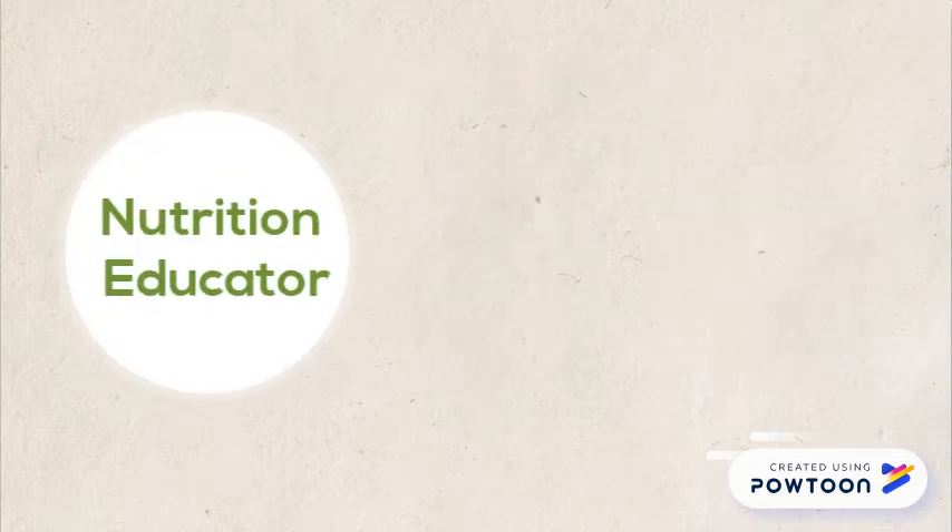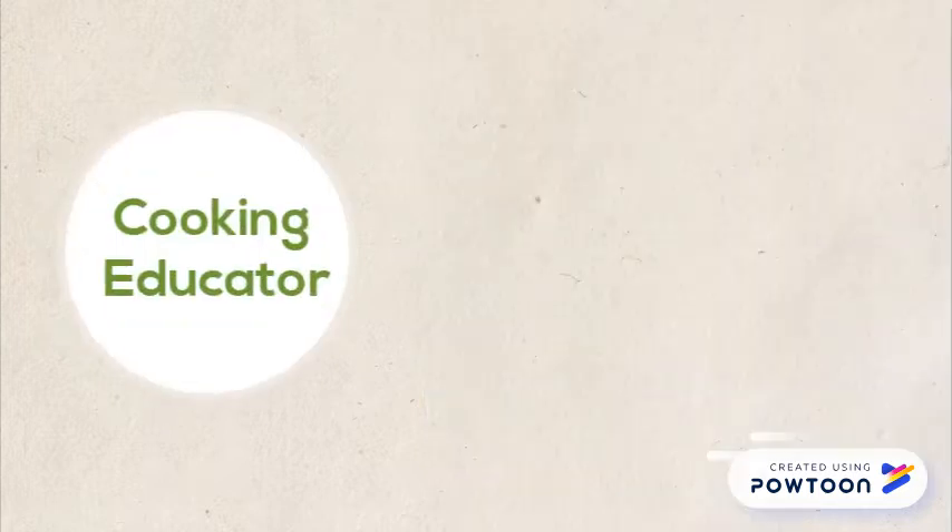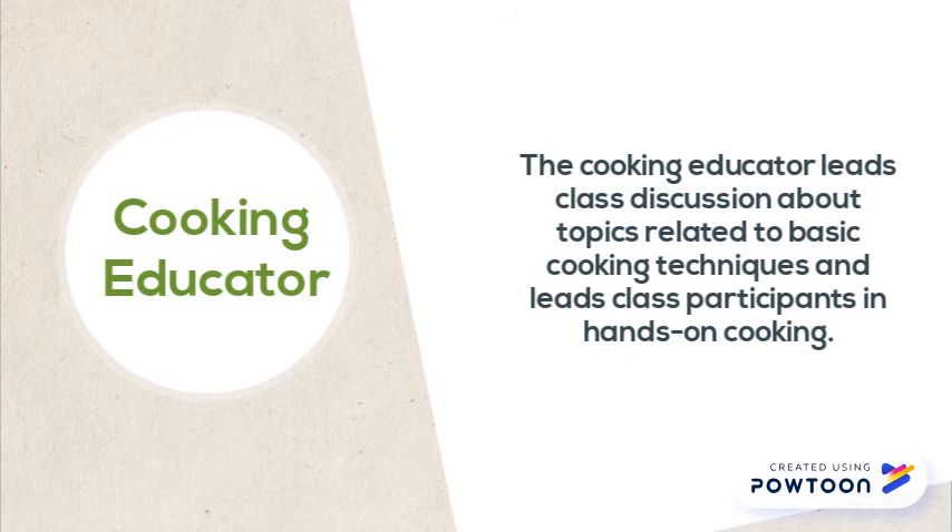The first role is nutrition educator. The nutrition educator leads class discussions and interactive activities about topics related to healthy eating. The second role is cooking educator. The cooking educator leads class discussion about topics related to basic cooking techniques, and leads class participants in hands-on cooking.